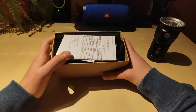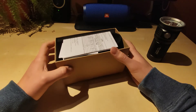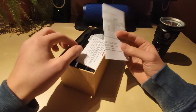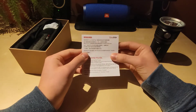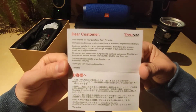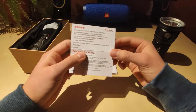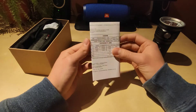It wasn't easy to get this flashlight because Thrunite's store only sells in the US territory, so I had to work around that to import it to Europe. But I did it with some help and now I can truly enjoy this magnificent piece of work. What we've got inside is a dear customer thank you letter from Thrunite in four languages — very nice addition.